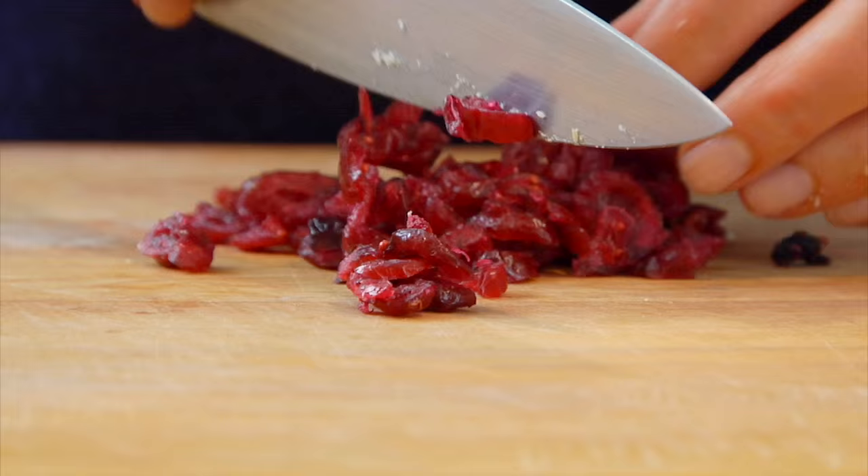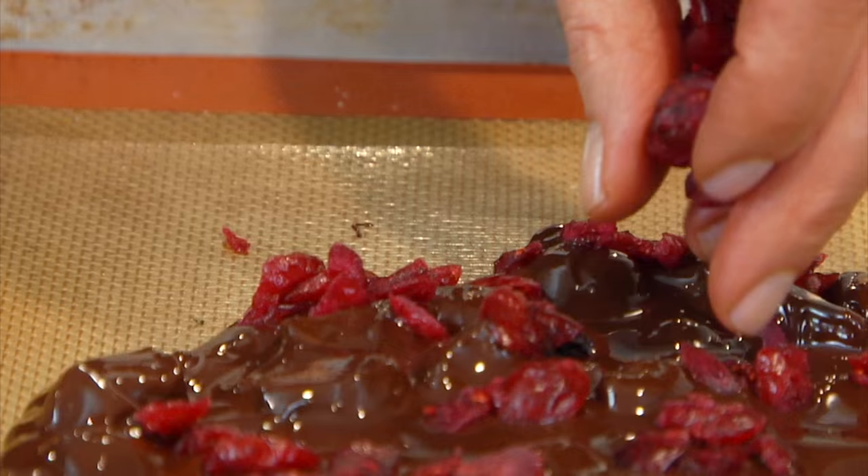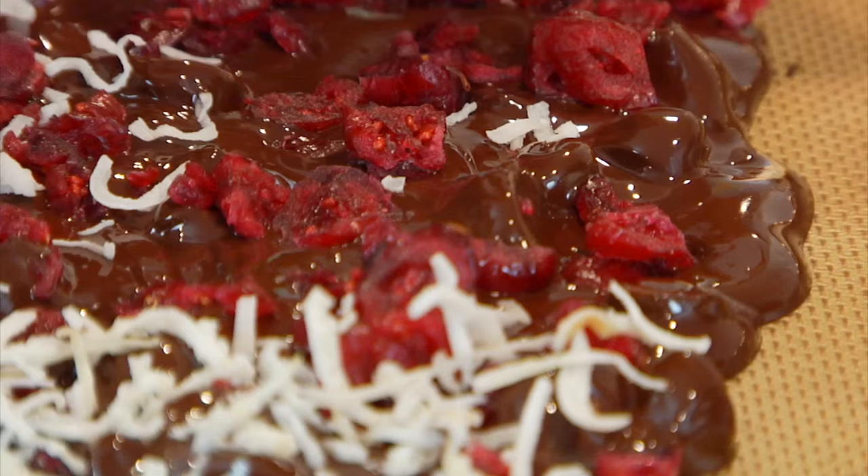The final step is our toppings. You can use any type of toppings you want, but I decided to go with dried cranberries because cranberries always remind me of the holiday season, and some shredded coconut because the coconut looks like snow — so I thought it was really fun and festive.